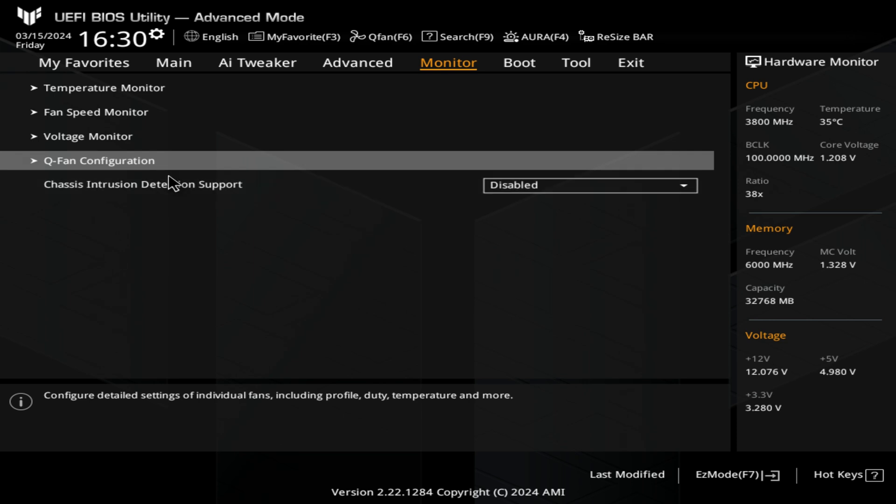We've also got the option here for chassis intrusion detection support — this is disabled and I don't think any cases these days actually come with that feature. It's quite a rare thing to see. So that is it for the monitor tab.